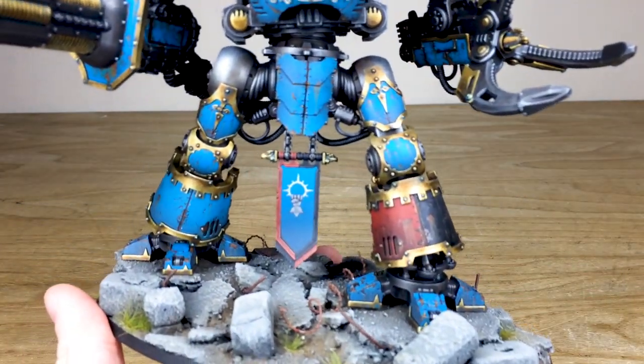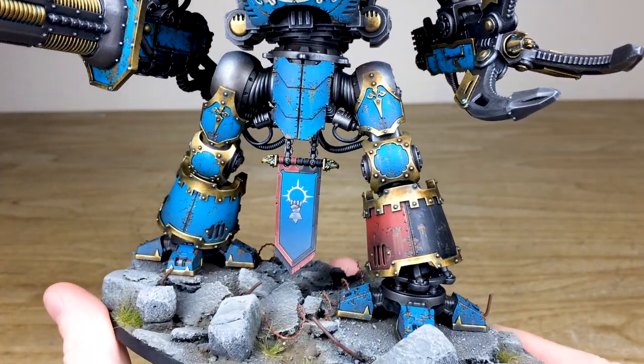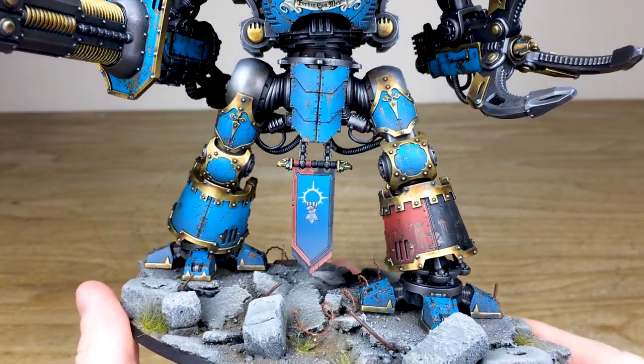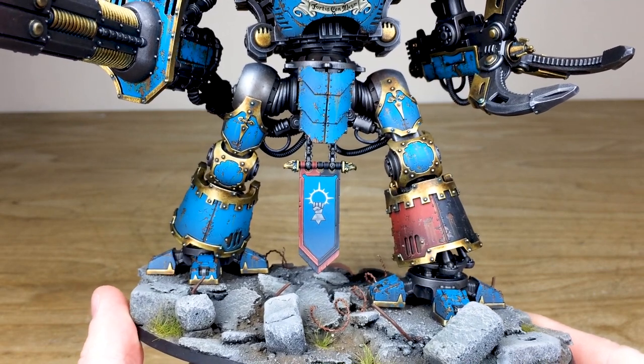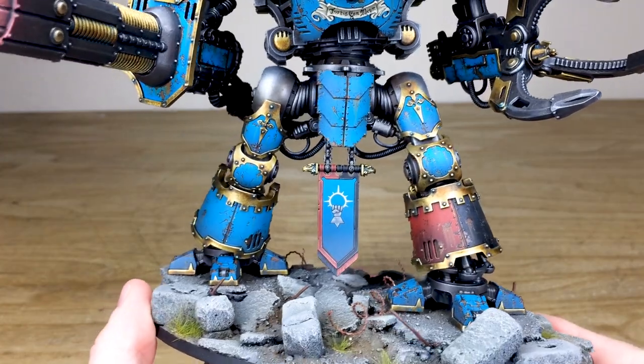If we look at the gold across the various parts of armor paneling, it's got that very baroque kind of feel — looks very worn, very ancient — which is very much in keeping with this Mechanicum kind of finish on the miniature.